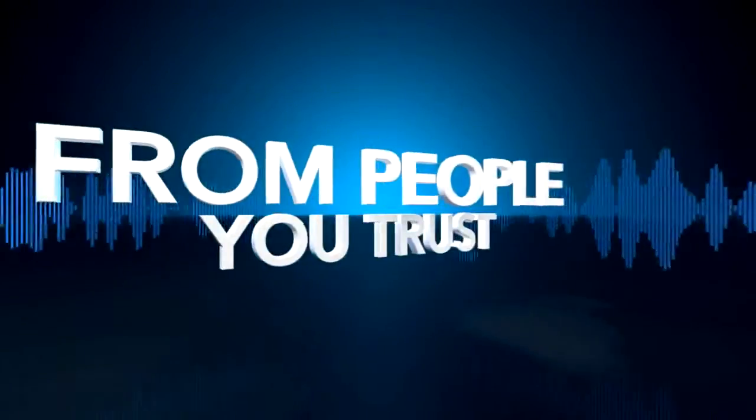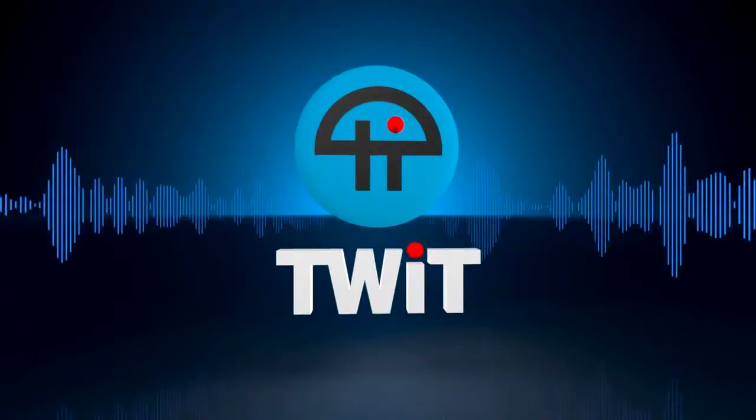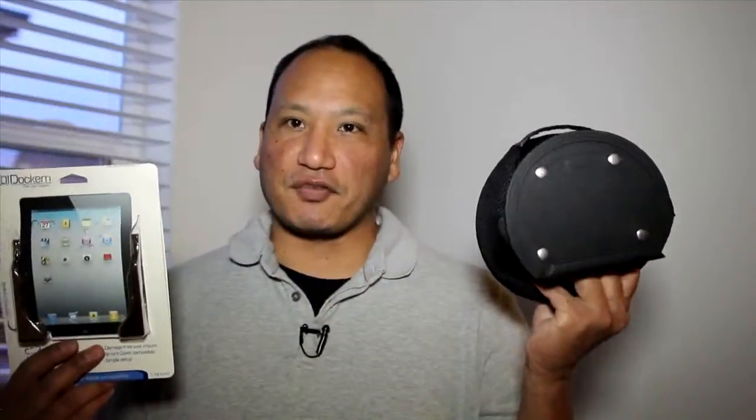Netcasts you love, from people you trust. This is TWIT. Hi, this is Victor from TWIT and I'm reviewing two products from a company called Dockum. One of them is the Koala Mount for your tablets and the other one is called the iProp, also for your tablets.